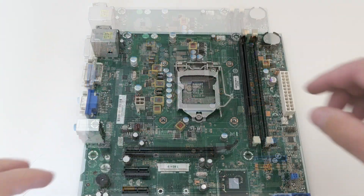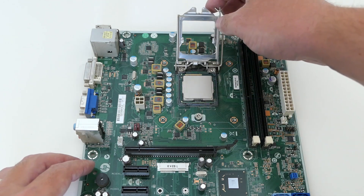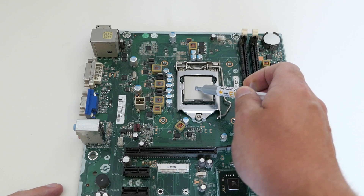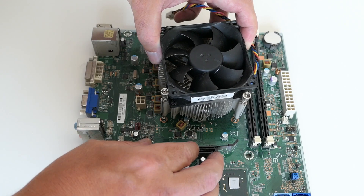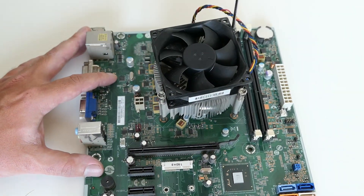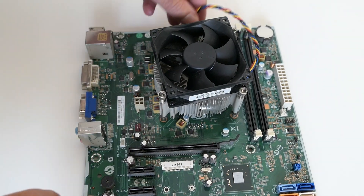Now that we know how everything looks, let's reassemble it. Starting with the CPU, which we can just insert in the socket as long as the orientation is correct. Then we can close the socket and put some fresh thermal paste, followed by the CPU cooler, which we can fix to the board again, and finally connect to the CPU fan connector.